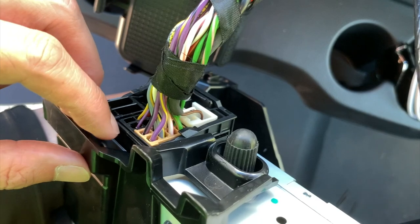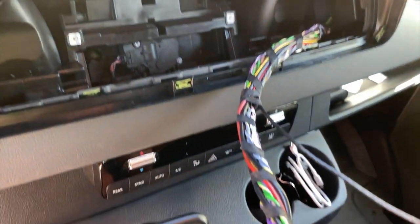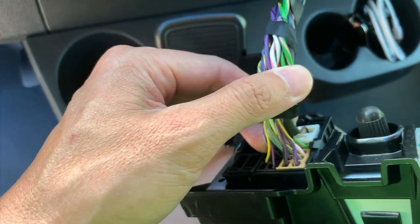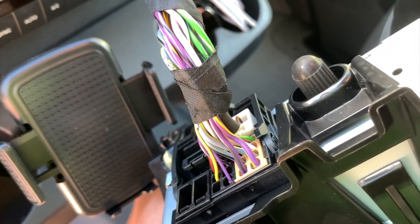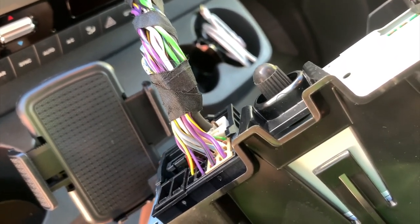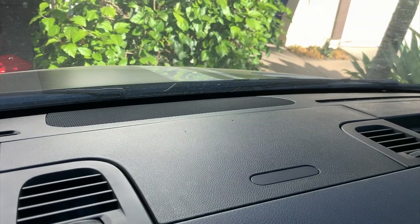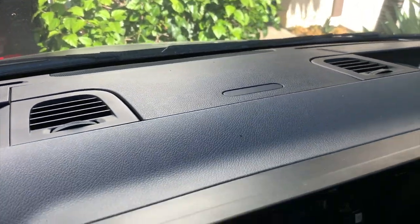I spoke to a local installer who said that installing the Halo 9 would cause you to lose the center speaker. I'm not really sure why that would be, because there are four channels coming out of the factory harness and the Halo 9 also has four channels out. My local installer said that if I want to retain the center channel function I'd need an additional amplifier, which would cost another six hundred dollars including parts and labor.